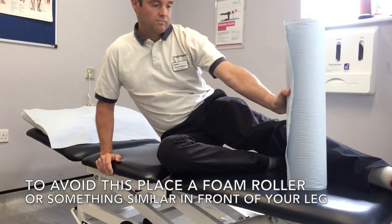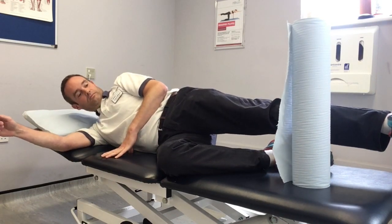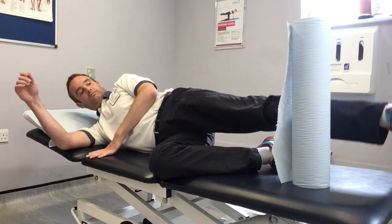You want to do about two sets of 10 or 20 repetitions, and this should be in combination with other exercises as guided by your therapist.